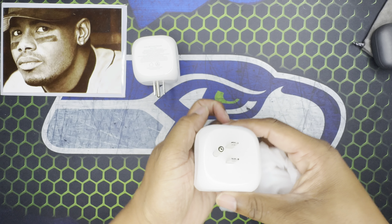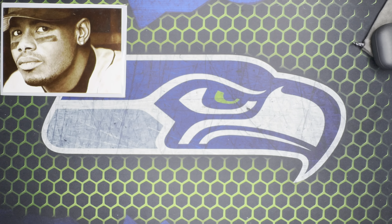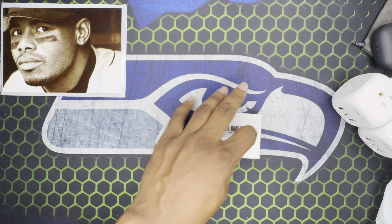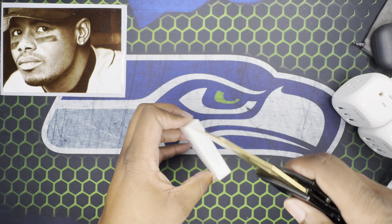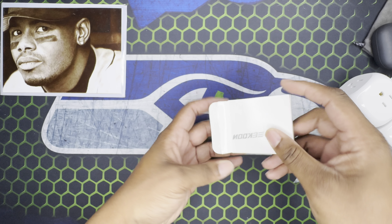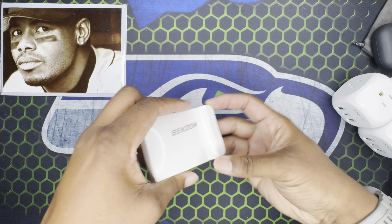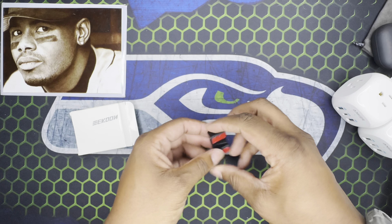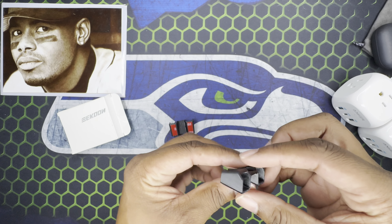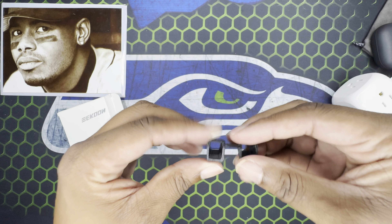Moving on, we've got an Anker charging situation. Anker has never let me down — I've never had any issues with any Anker products. There are two of the same thing here. These are Anker 321 chargers — I believe they're 20 watt. You've got plugs on each side with IQ chargers to regulate the wattage, and a USB-C in the middle. They're not super heavy so they shouldn't bog down your plug. I'll leave the link in the description.